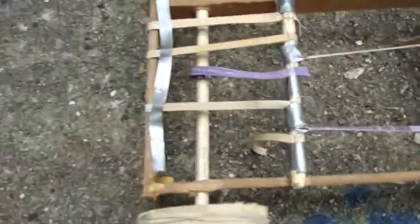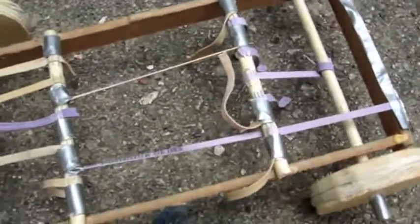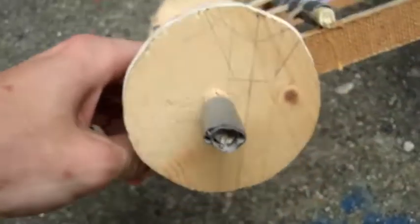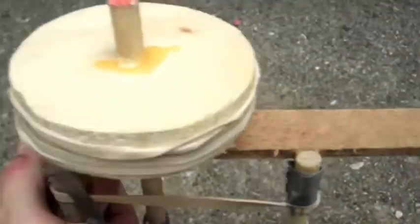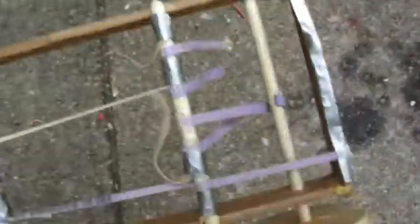Different ratios will give you different performances, so feel free to experiment with different ratios. I thought the fact that the wheels weren't very round was going to make the car not perform well at all. They definitely aren't perfectly round, but the car turned out fine — it didn't matter as much as I thought it was going to. That's not to say roundness doesn't matter; the rounder the wheels, the better.